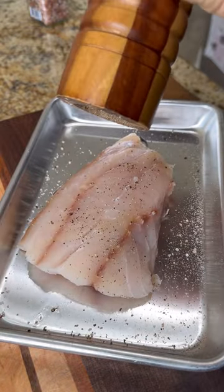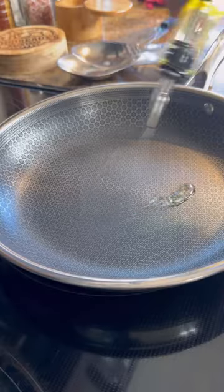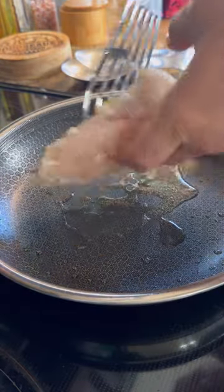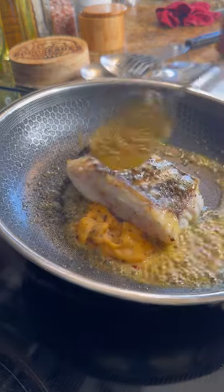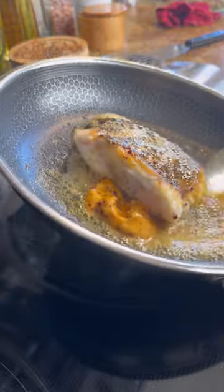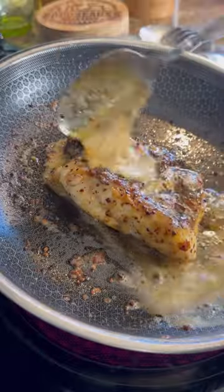Make sure you season both sides. Get your saute pan really hot with a little bit of olive oil and lay that skin side down. After a few minutes give it a little flip. Add in a big scoop of that chili butter, and once that starts to melt go ahead and baste your filet with it. Then throw this whole pan into a 400 degree oven to let that finish cooking.